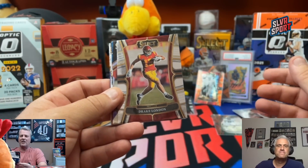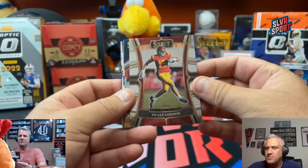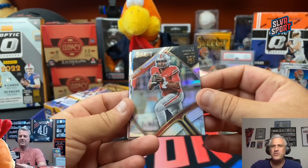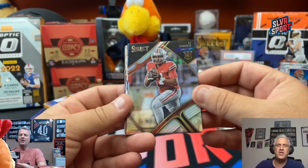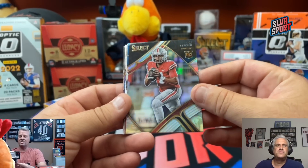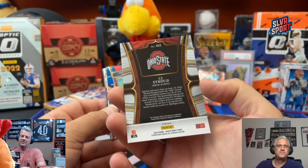Wasn't I supposed to get three autos out of here, Chuck? So far I've gotten one — unless there's two in this pack. You got two autographs: Michael Mayer and then the Purdue kid — the O'Connell auto. CJ Stroud on a Select silver prism there — that's kind of nice, card number 102.